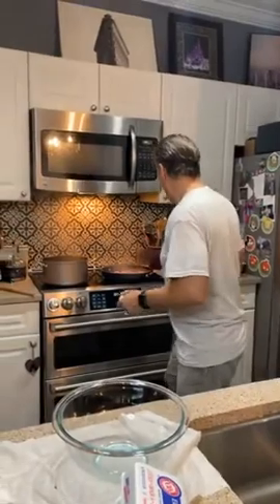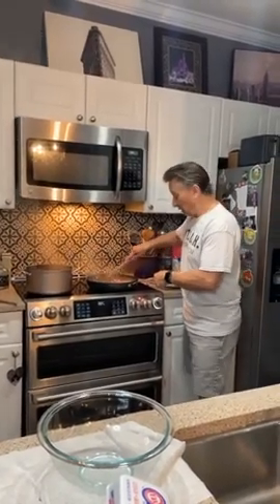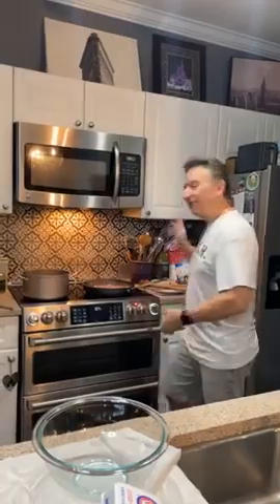Carbonara is egg yolk and cheese. It's very simple but you can get in trouble. We're going to use five egg yolks for a pound of pasta. Sometimes people put whole eggs in — I don't like it. That's where you get sick from uncooked egg white. The yolks will still be cooked in this recipe.